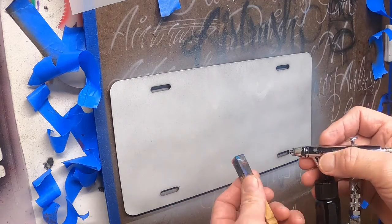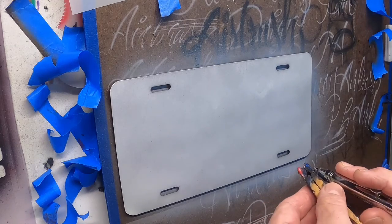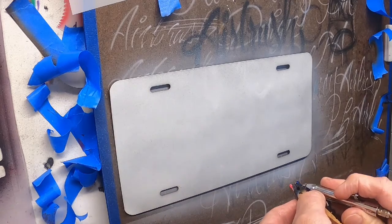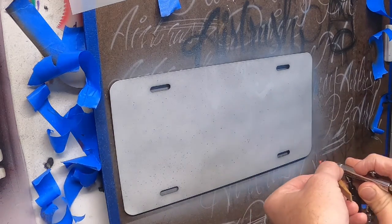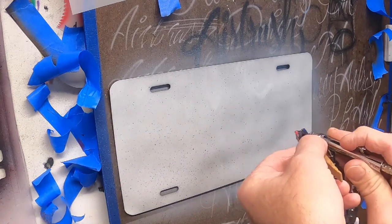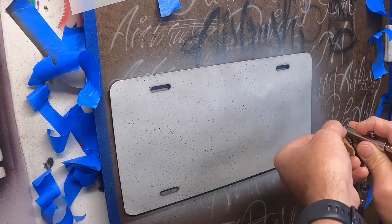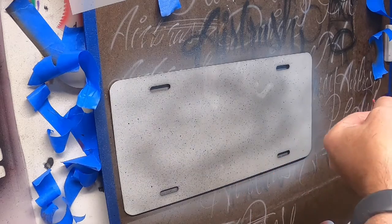This is called a stippling effect, and I've got more control. You'll notice as I start to spray — I'm going to lay the clothespin up against there, pull my air back, and start laying down some stippling. You're just going to lay that on where you want it, get control over it, and do a random pattern.